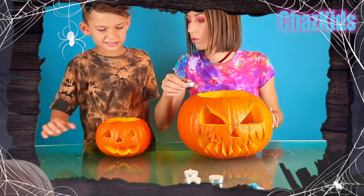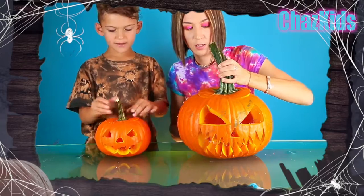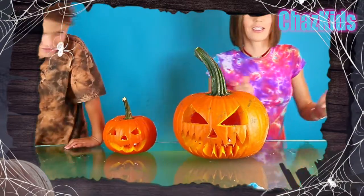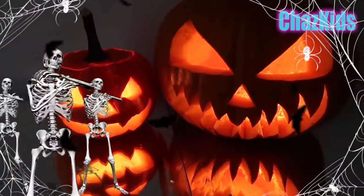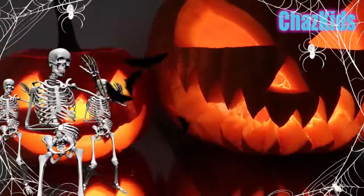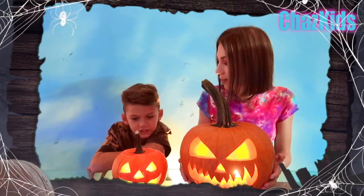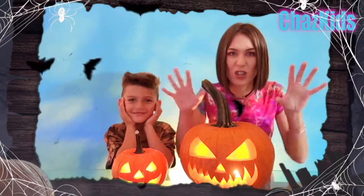Right now guys, we have to take these candles. Be careful — I'm going to do it for you, Liam. I have to put them inside. And now we're going to close our pumpkin with the pumpkin hat. Let's turn off the light and see how our pumpkin looks in the dark. Alright boys and girls, this is our final result. I'm impressed — the pumpkin looks so amazing! It's nice because the light is making it glow up like it's alive. Yeah, it looks like it's real. It's going to scare you!